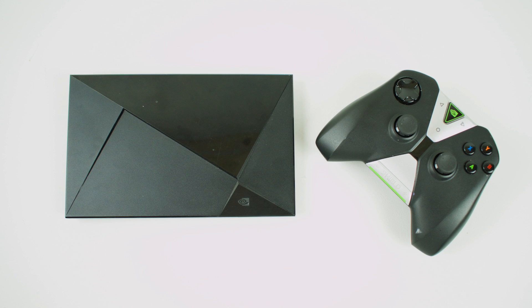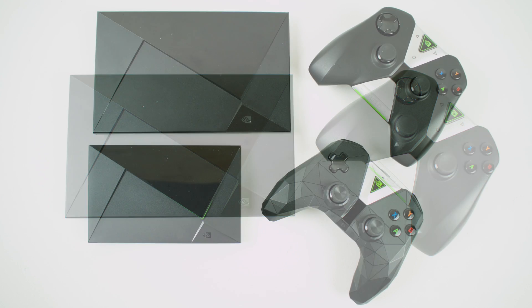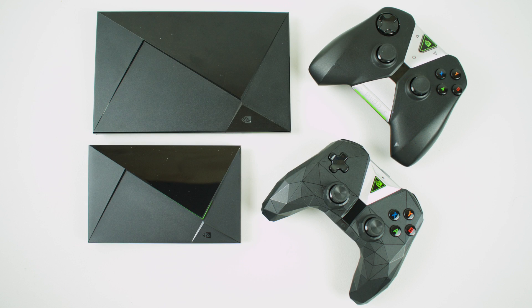Hey, what's going on guys, it's ETA Prime back here again. Today I just wanted to do a quick comparison of the 2015 Nvidia Shield Android TV and the new 2017 version. Here they are side-by-side — as you can see, the smaller one is the 2017 version. I was blown away when I pulled this out of the box and saw how small it was compared to the older one.